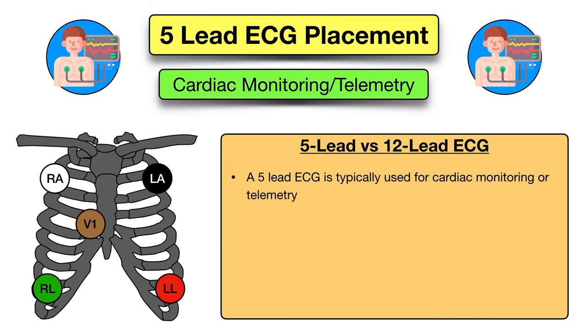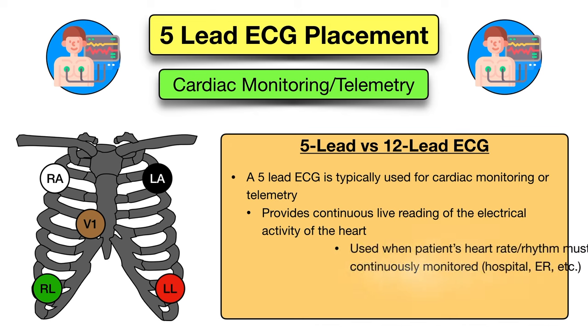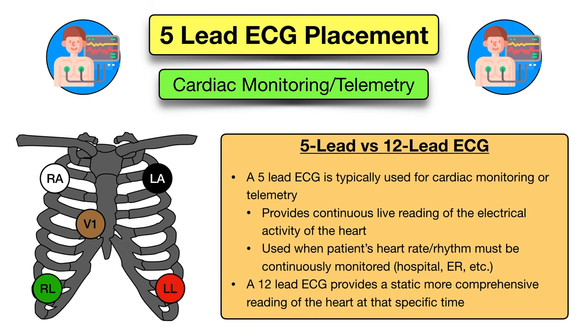A 5-lead ECG is typically used for cardiac monitoring or telemetry, as it provides a continuous live reading of the electrical activity of the heart. In other words, a 5-lead ECG is used when a patient's heart rate and rhythm must be continuously monitored, such as in the hospital or emergency room. A 5-lead ECG differs from a 12-lead ECG in that it provides continuous monitoring of the heart, whereas a 12-lead ECG provides a static, more comprehensive reading of the heart at that specific time.